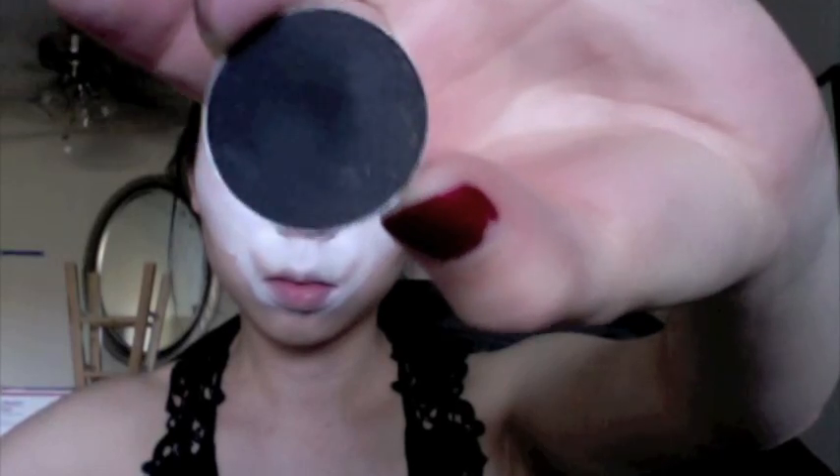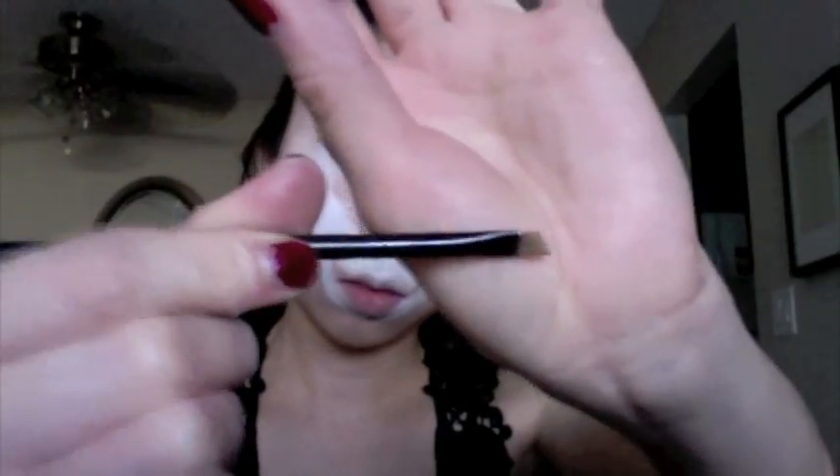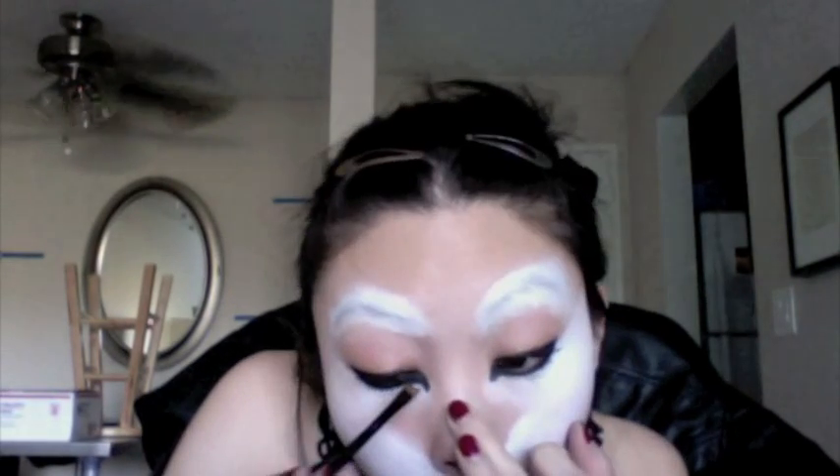Use a black eyeliner and fill in your waterline and then extend the line from your tear duct downwards. Then do liner on the top and extend a wing. Use a black eyeshadow and set everything you just did — I'm using an angled brush. I always like to set my waterline with eyeshadow; it just prevents smudging and smearing.